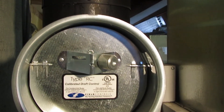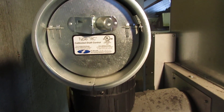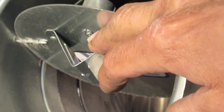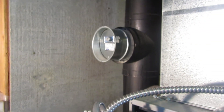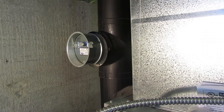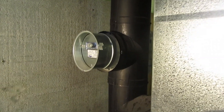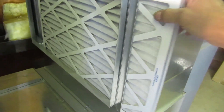Here's a barometric damper — it has a calibration dial and a counterweight. As draft goes up the chimney, it creates vacuum, which opens the damper and cuts the draft down. If you have too much draft you won't get a long burn time, because this is a high-efficiency furnace. That's why they want draft control, especially when burning oil. In most places, code requires a barometric damper any time you install an oil appliance.